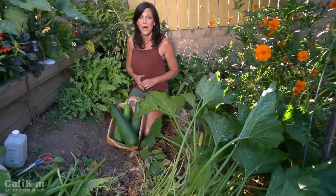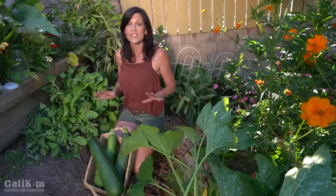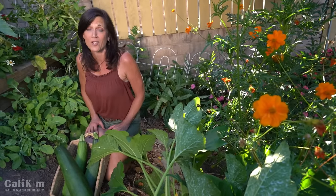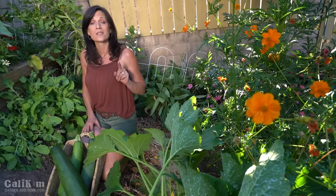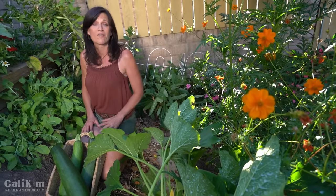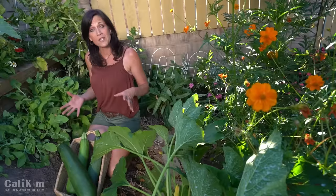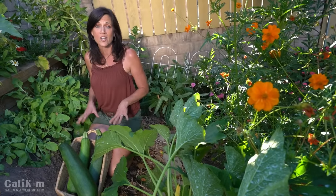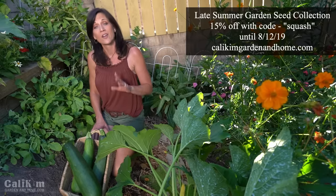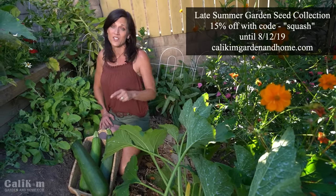Now if some of your cucumber and squash plants are completely taken over by powdery mildew, I would suggest going ahead and pulling them out because you don't want that spreading to the rest of your garden. That's why it's always important to have backup plants going or to start a fresh new wave of vegetables in the late summer so that you never run out of plants to harvest. I've put together a late summer garden seed collection especially for this purpose — seven varieties of quick-growing plants that will give you a harvest in about six to eight weeks.